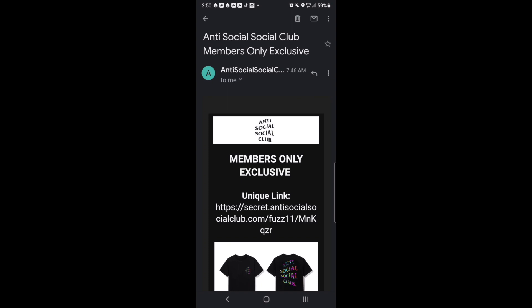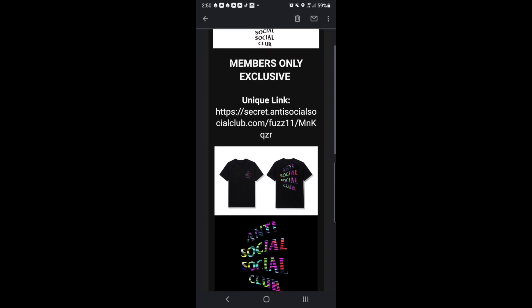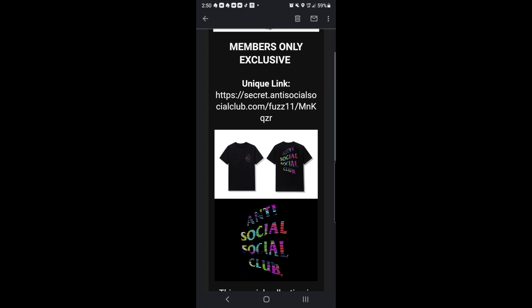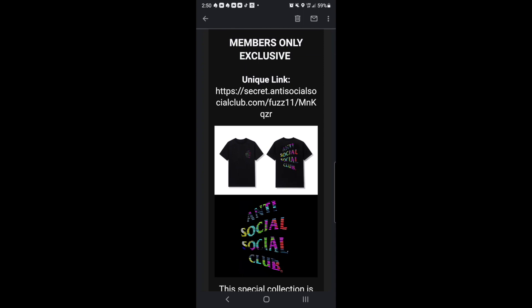Hey YouTube, welcome back guys. Today we have another Anti-Social Social Club Memories Only exclusive drop. Let's go ahead and check it out — it seems like it's a rainbow color. Let me click on it and see.